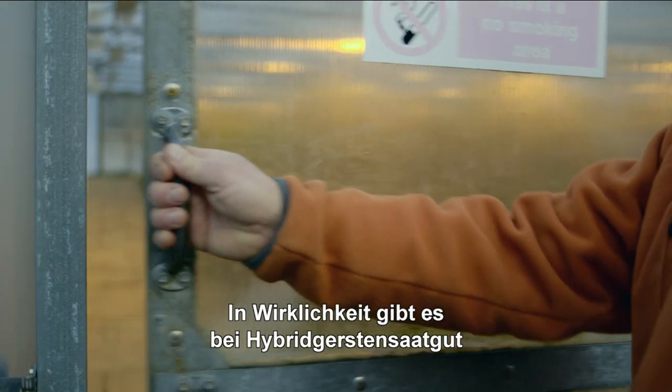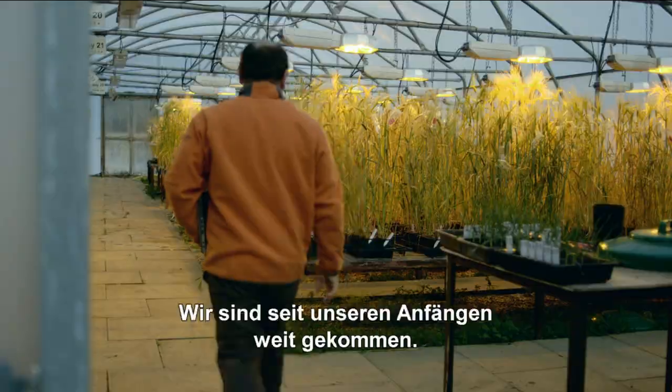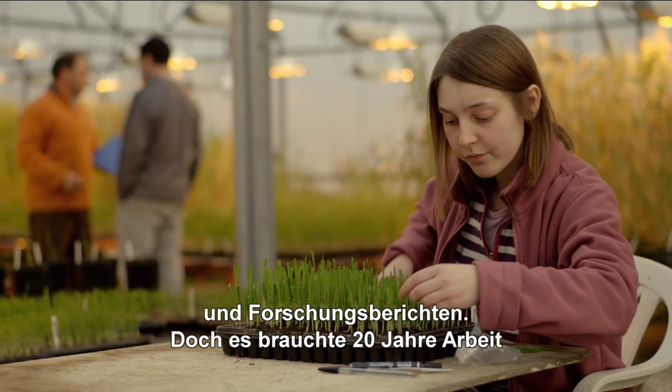In reality there's a lot of innovation and invention within hybrid barley seeds. We've come a long way since we first started. We initially started with some small packets of seed and some research publications, and it's taken 20 years of work